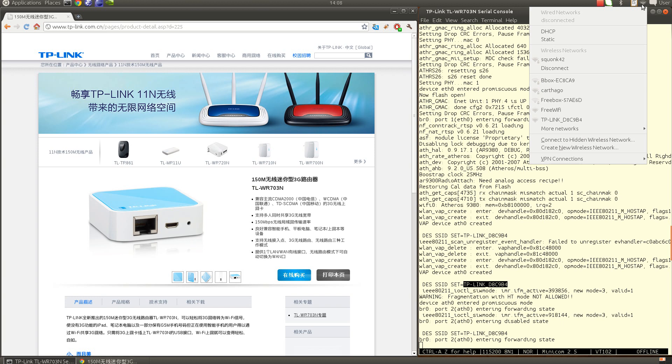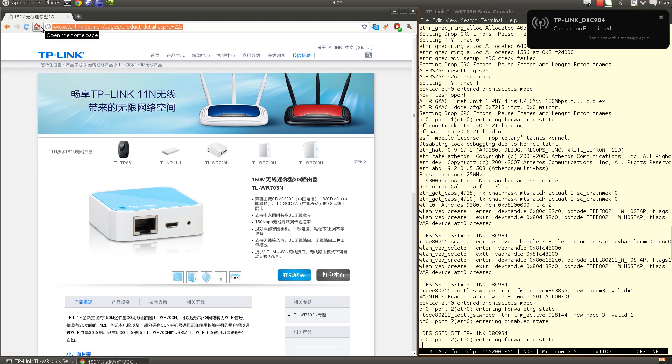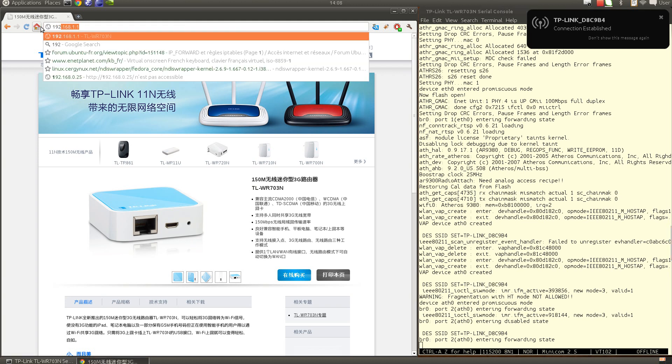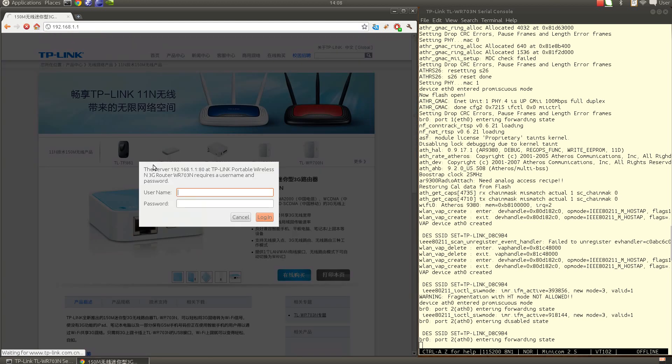I can now see the TP-Link wireless network in my list. I'll switch from my home network to this new network provided by the TP-Link router. Once connected, I get an automatic IP address from the integrated DHCP server. Then I connect to 192.168.1.1 and I'm prompted for the username and password, which is 'admin' and 'admin' as specified on the label.